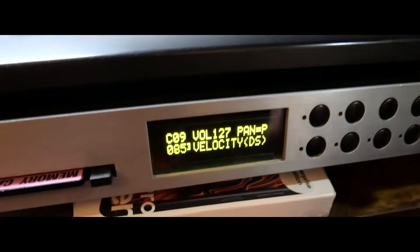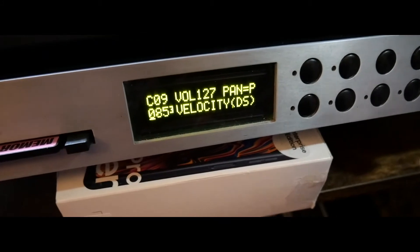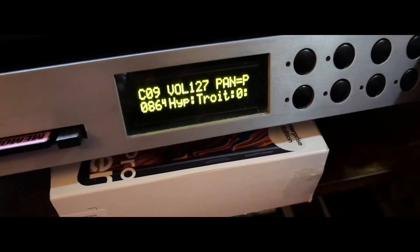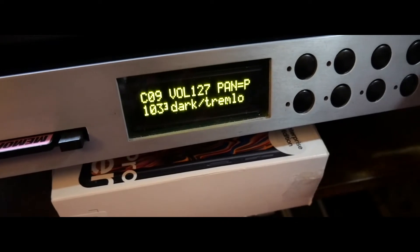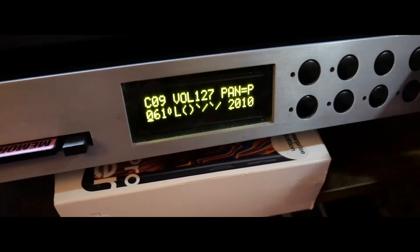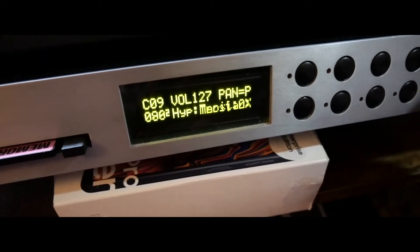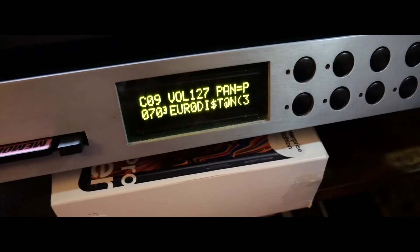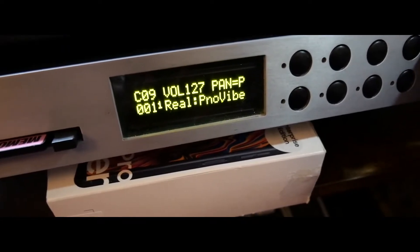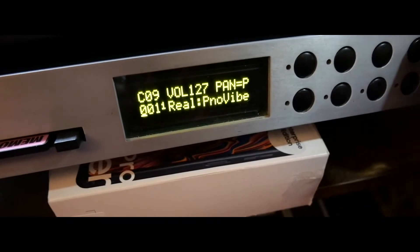Popping the card back in, when we switch to preset mode we can see our patch number and we've got two additional banks: number 4, which is hyper-presets, and number 3, which is patches — basically a duplication of bank 0 and bank 2. Bank 2 contains your hyper-presets. Bank 1 is the built-in sounds that come with the Morpheus — the OEM sounds loaded on the machine. They can't be erased; they're in ROM.